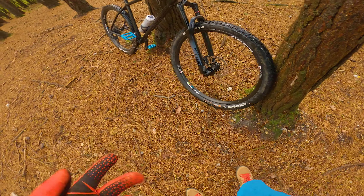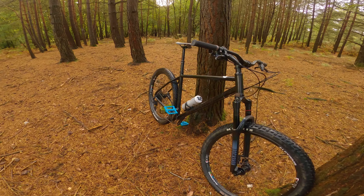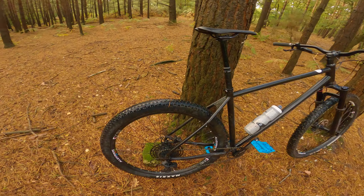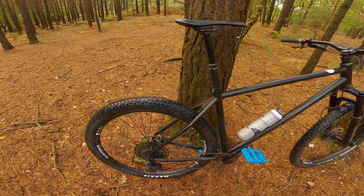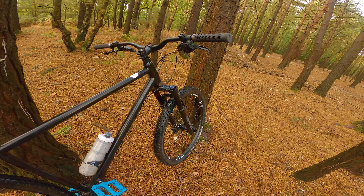Well, that was always the theory. Crappy Alex rims, although they're pretty robust, and the Brandex dropper post, which is pretty cool. And then this morning, as you've seen at the beginning of this video, it went tubeless — so all good.